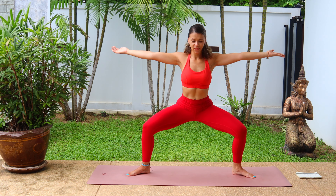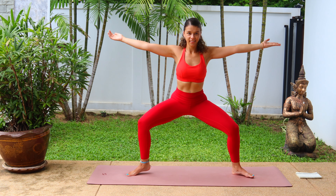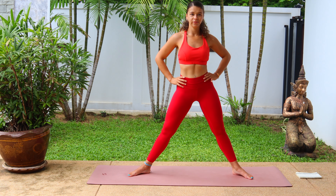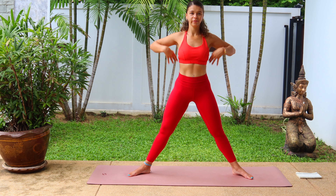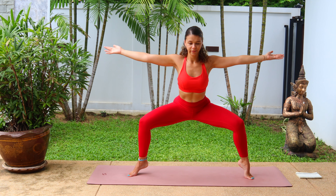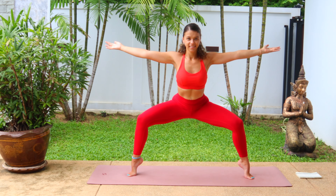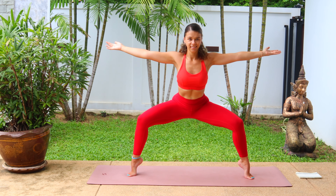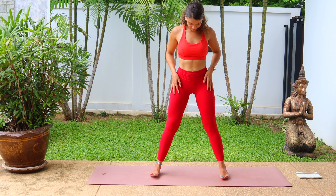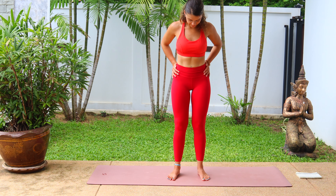Nice work, feel the thighs on fire. Take a big breath here, exhale, lower into Goddess. This time lifting one heel off the floor one by one, left heel and right heel. One more, both sides, and release. Good job. Take a moment here before we go for one more. Inhale, exhale, lower. This time lifting both heels off the floor, hold, balance, breathe. And release. Good job.